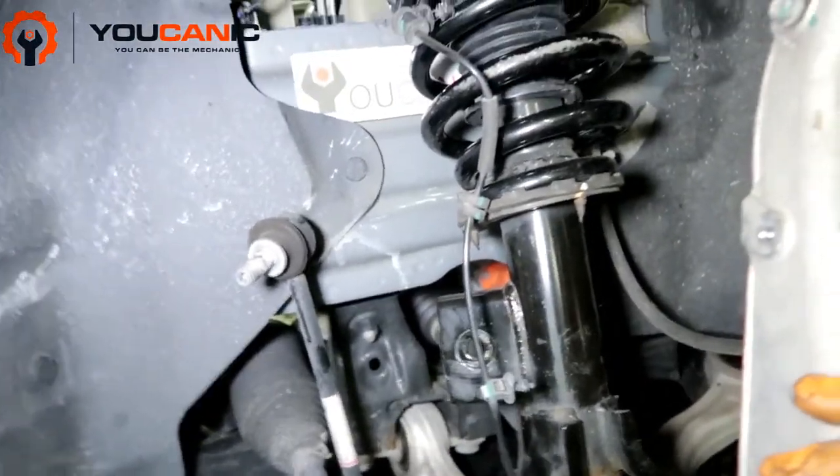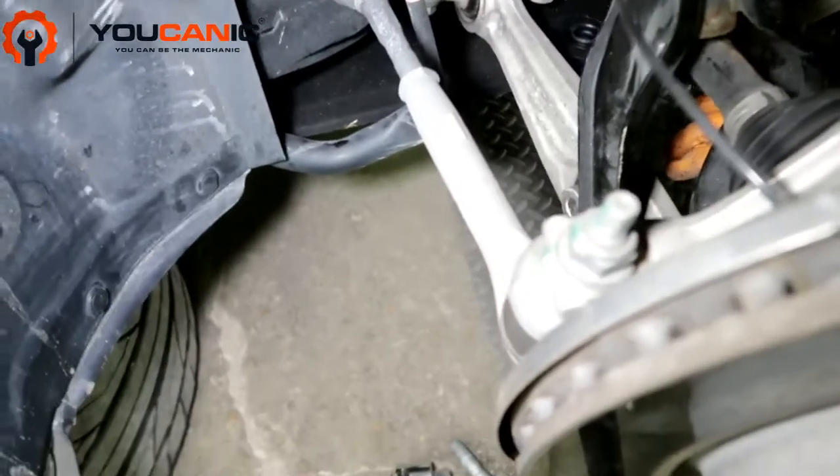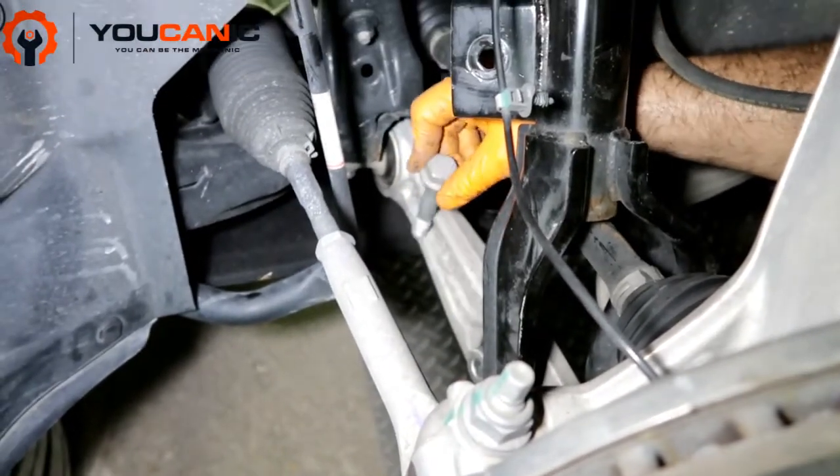The other thing you want to do is you have this bolt right down here at the bottom — this bolt that secures it to the lower control arm. You want to remove that as well.